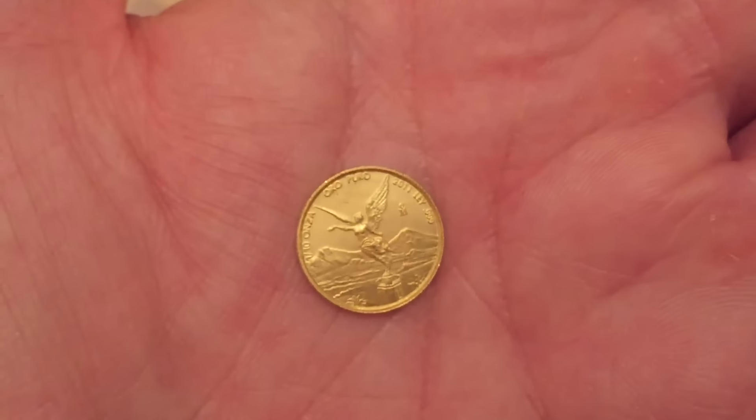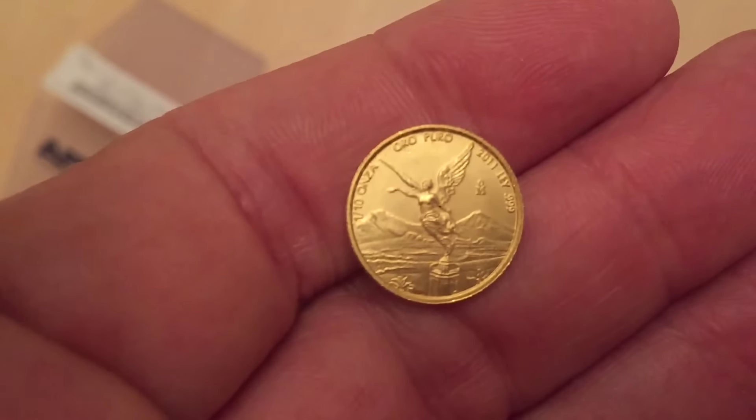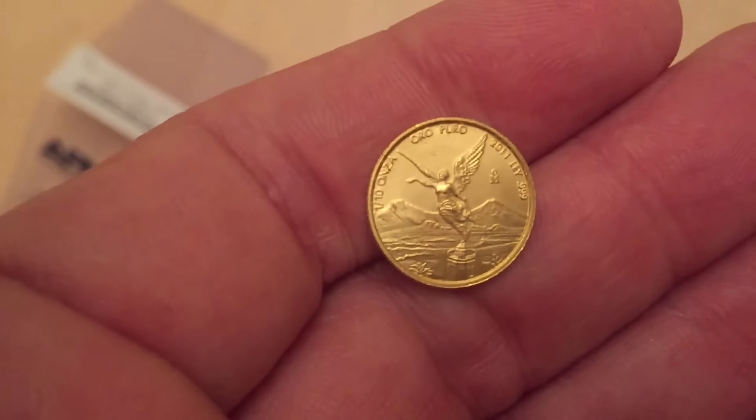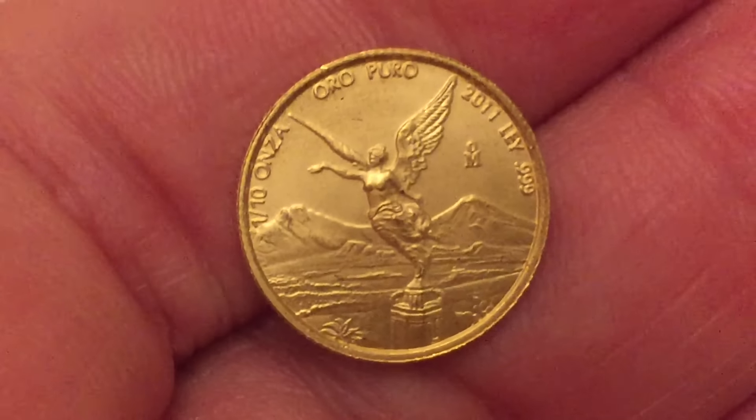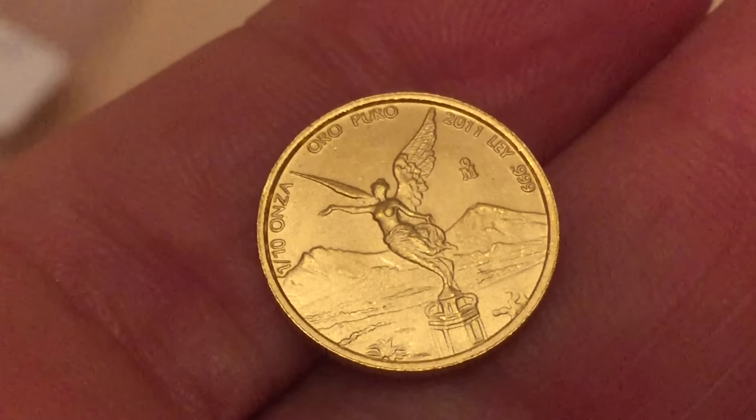They don't tend to grade incredibly well, unless you get one that's been really looked after. When they come from the mint, they come all squashed together in a tube. They're not protected from each other — they're just basic bullion. And because they're 0.999 coins, they damage very easily.